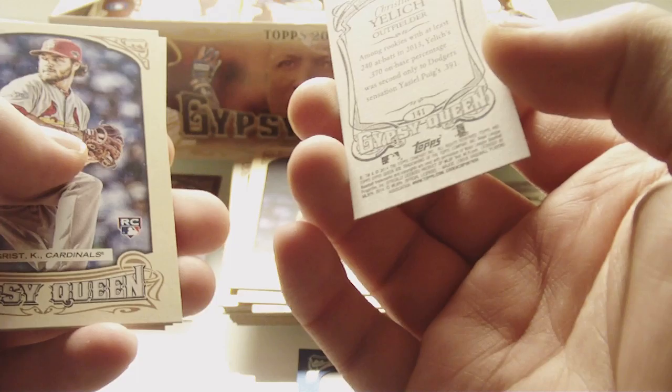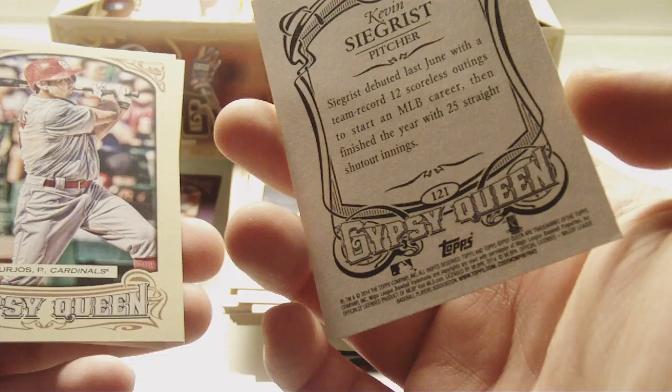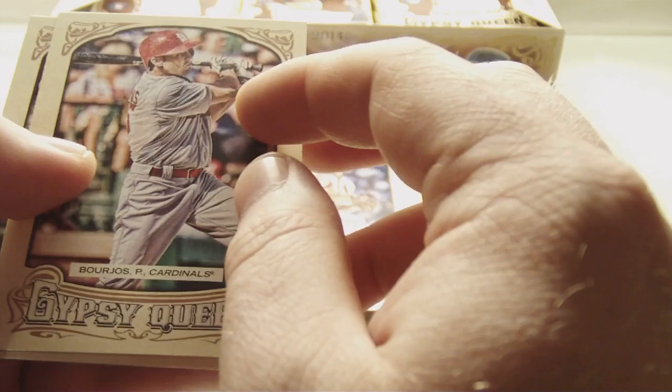Kevin Seager — never heard of him, rookie card. And Peter Boros and Chris Owings — rookie.